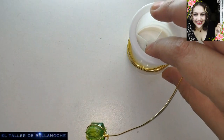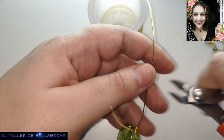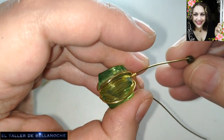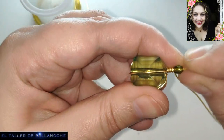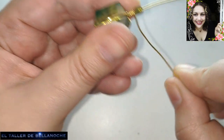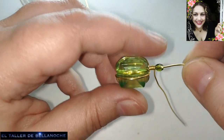Y voy a cortar aquí. Podríamos haber puesto el avalorio este pequeño, pero bueno, voy a cortar aquí y le voy a poner el avalorio pequeñito.